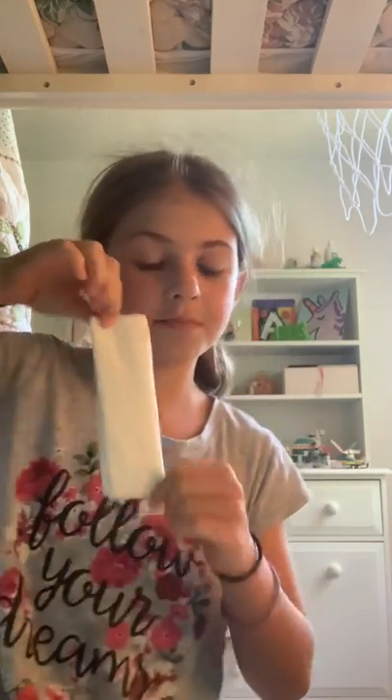So first you need to fold the paper towel in half, then fold it again in half, and then again until it looks like this, and then you're going to roll it up.